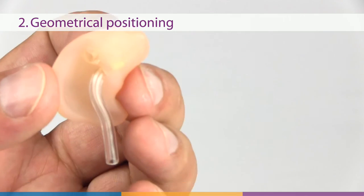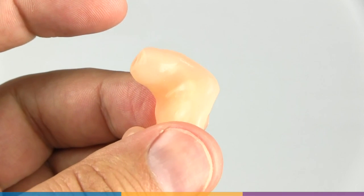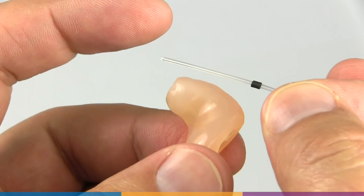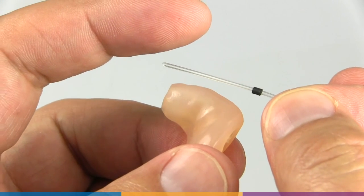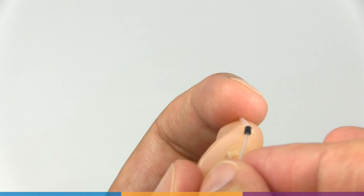Geometrical positioning may be used if you have an existing earpiece for the patient. Place the probe tube along the ridge so that the tip extends 3 to 5 millimeters beyond the medial end. Adjust the marker to line up with the external faceplate relative to the inter-tragal notch.